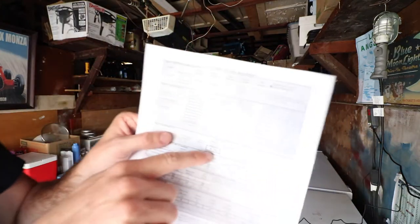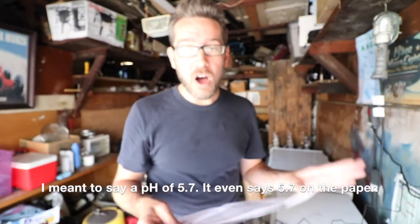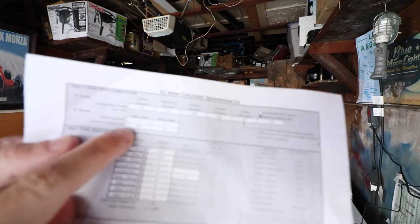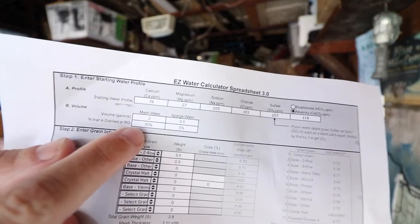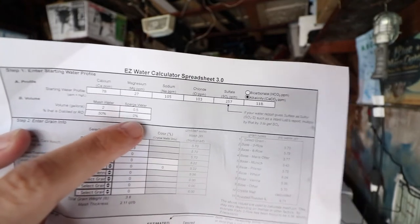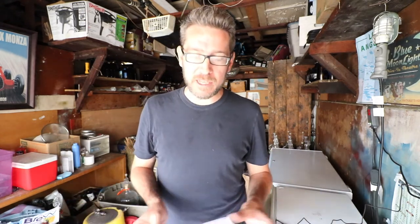Here the estimated mash pH says 3.7, but that's already accounting for cutting with distilled water — you enter the percentage being cut with RO or distilled water and how many gallons. My sparge water is just 25% — I don't cut that — but I do use my carbon filter for both my sparge and my mash water, because I just don't want that chlorine in there.